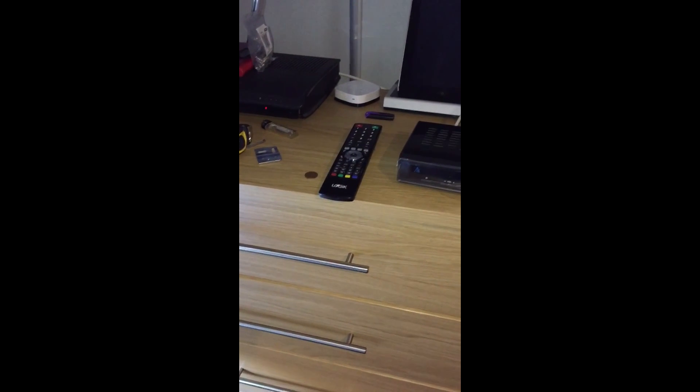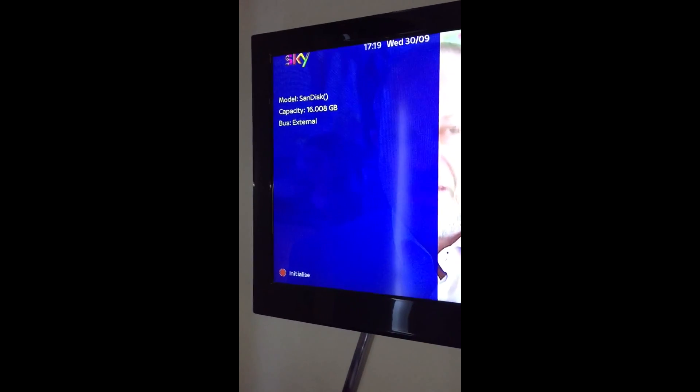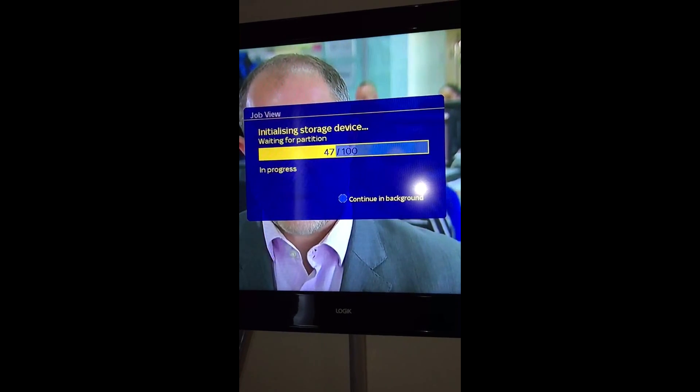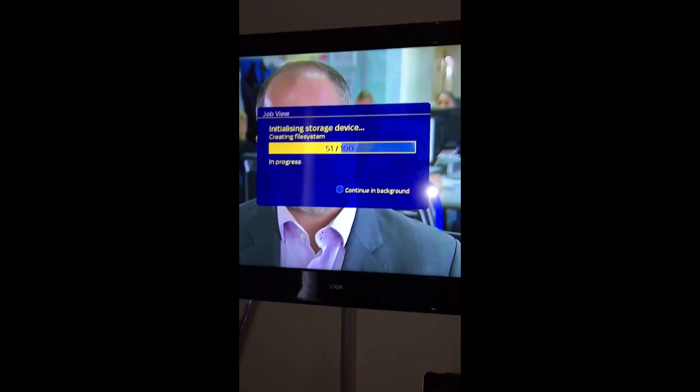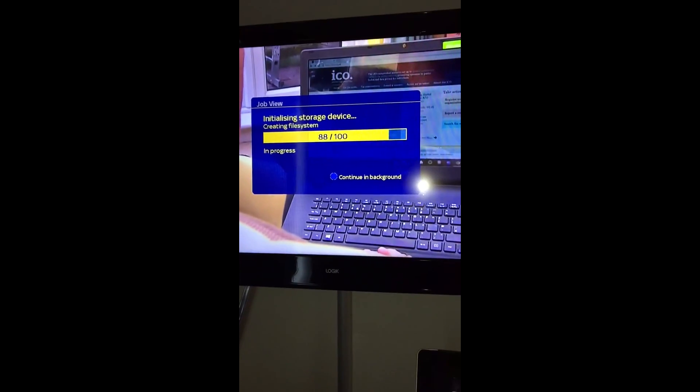Flash drive back in. Menu, set up, system, storage, initialisation. External hard drive is up here. Ok, ready to initiate. It's just going to tell you you're going to lose everything again. Yes. That will take a couple of minutes. You can't continue it in the background, but I'll leave it up so that you know what's happening.